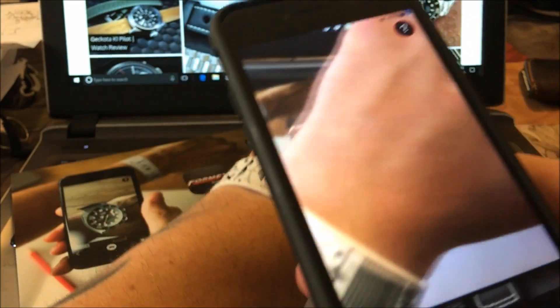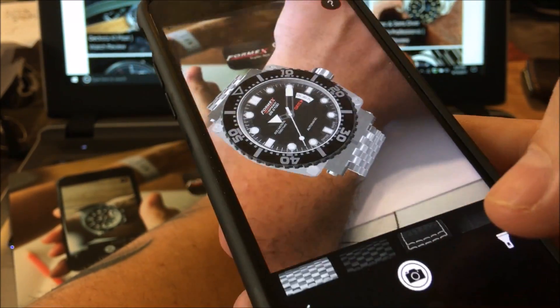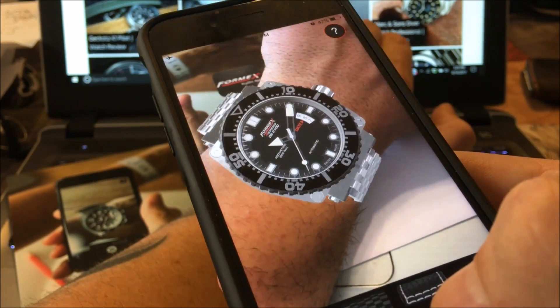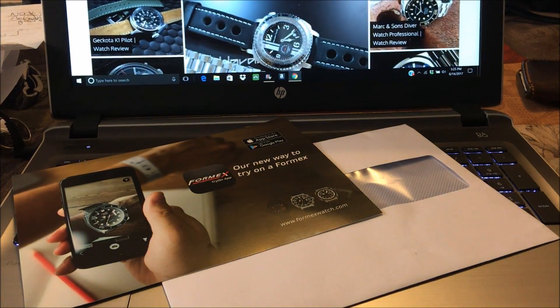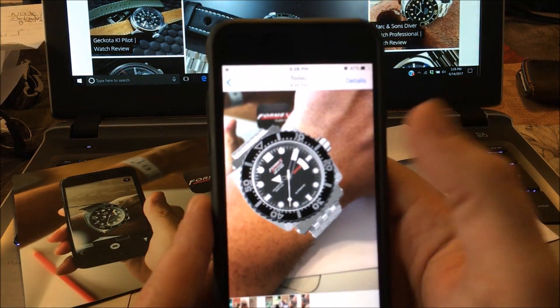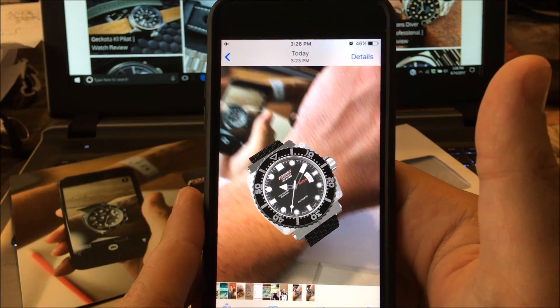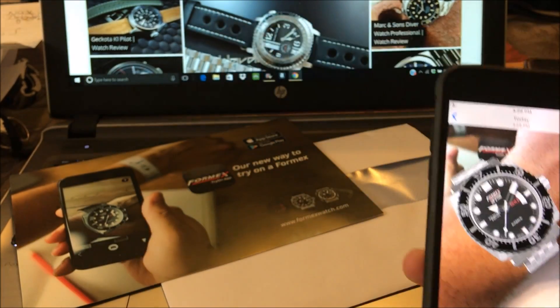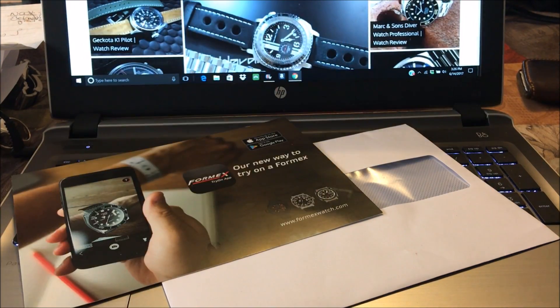While you have it on your wrist, you can hit this button down here to take a snapshot. I'm trying to do this from behind the camera — let me grab the photo section just to show you. There is a snapshot I just took, and there's one I took earlier. It really lets you capture what the watch looks like on your wrist.